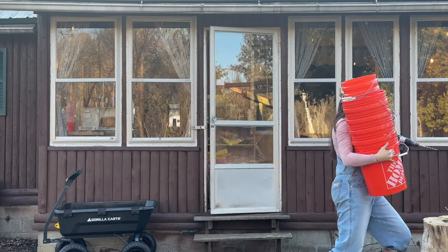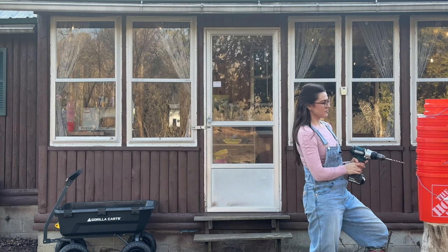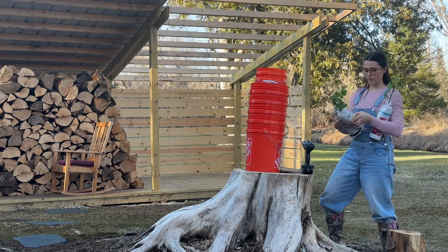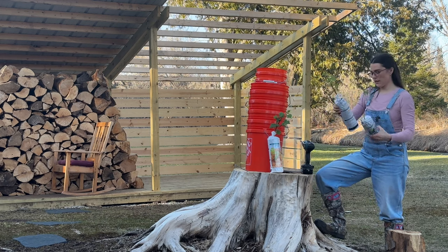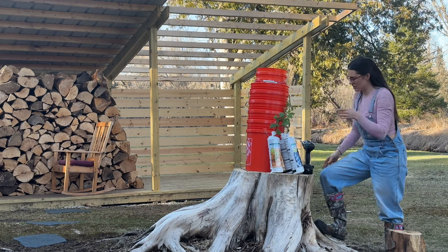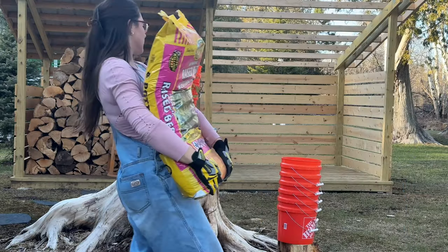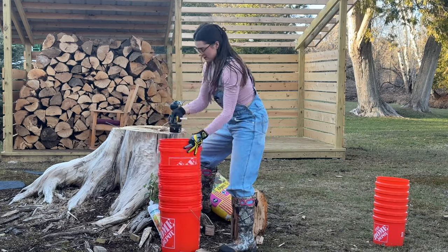Now the question is do we or do we not drill holes in the bottom of these for our berry plants? I might need to look that one up. We have golden raspberries, Jersey blueberries and raspberries. I want to get these into these buckets but I'm not quite sure if I need to drill holes in the bottom. Looks like berries don't like to be waterlogged. I think we're gonna do it in the five gallon buckets. These guys have been begging to be put into something. Now they have rainwater in them.